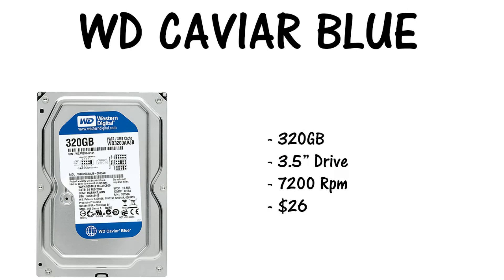For the HDD, the hard drive, we chose the Western Digital Caviar Blue — it's a 320 gigabyte hard drive. I didn't want to go with a one terabyte because it's like an extra $40 to $50 on top. It's a 3.5 inch drive, 7,200 RPMs, running at just north of $26 for a 320 gigabyte hard drive.